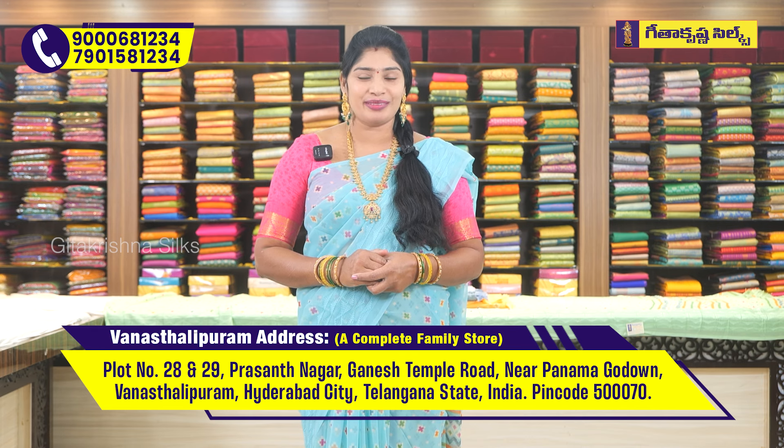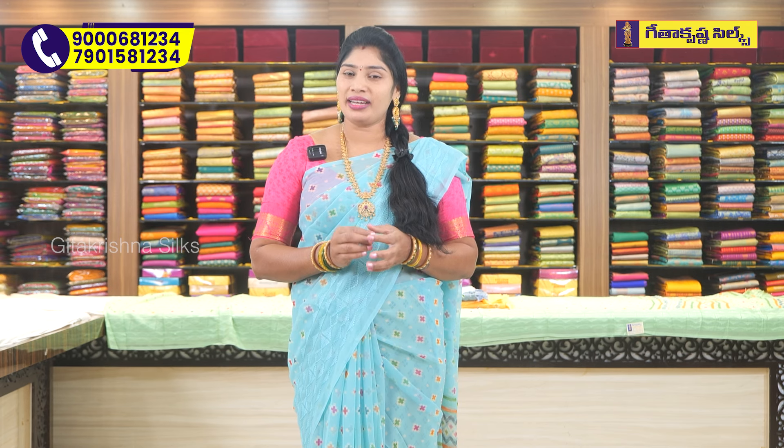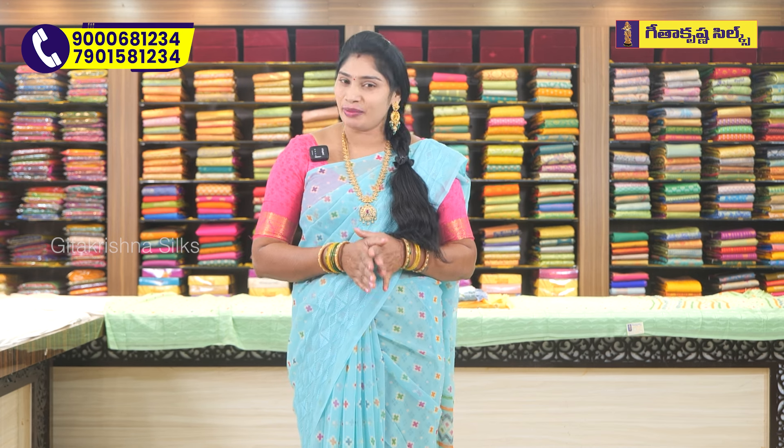We have three branches, including one in Vanasthalipuram. We also have a designer collection available. We have three branches here.